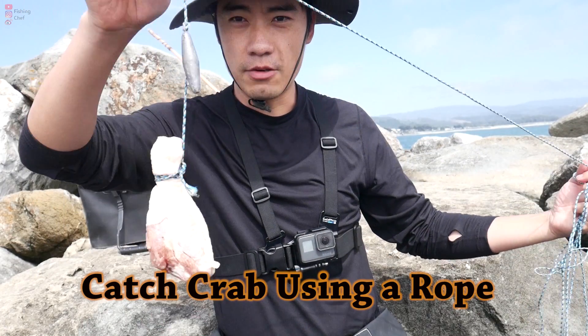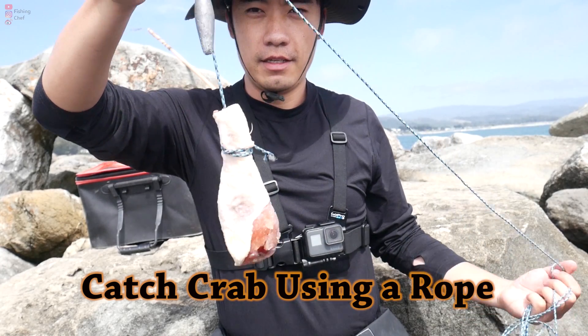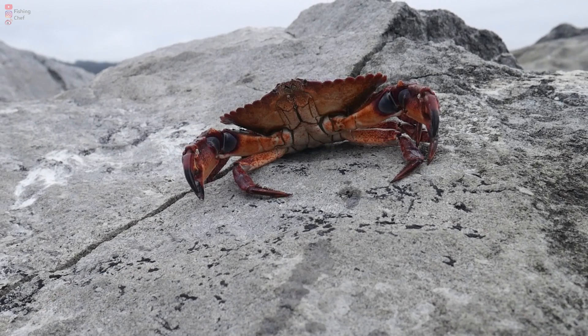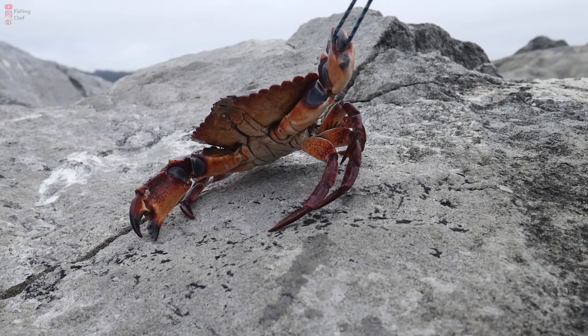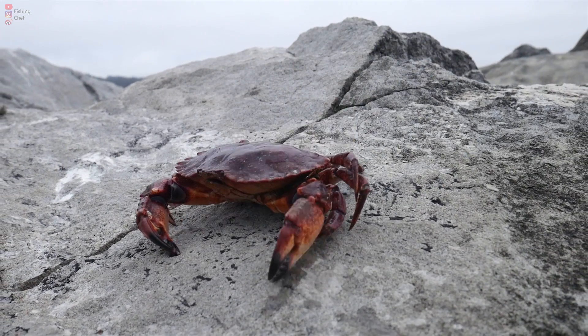Hi guys, today I want to show you how to catch crab using a rope with a chicken thigh tied onto it. This is one of the easiest methods out there, and unlike crab snares or crab traps, this method is one of the simplest ways to catch crabs.